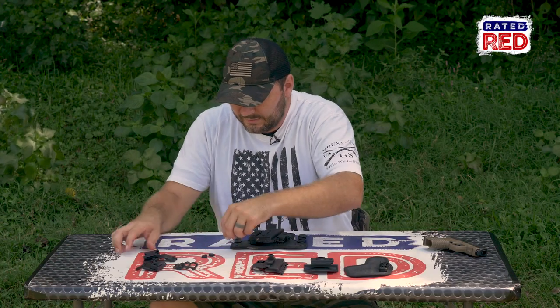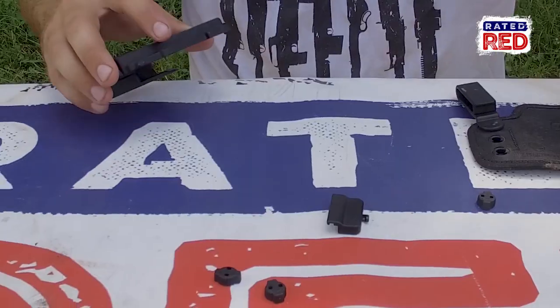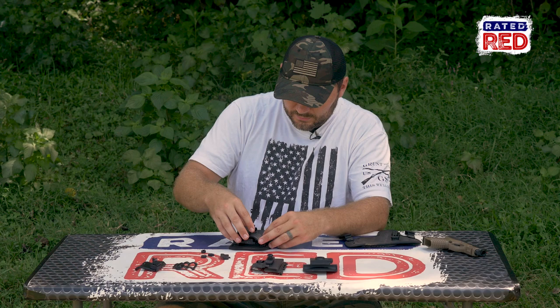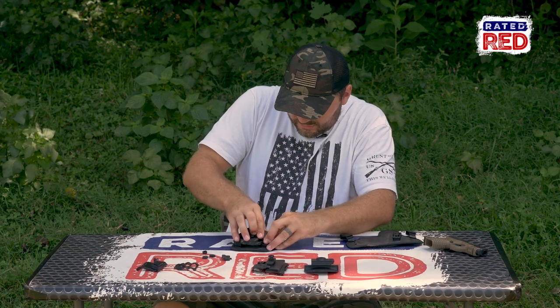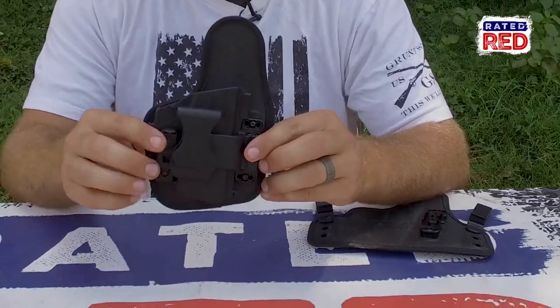Let's go from here to the appendix carry. On the appendix carry, you don't have to take off your trigger guard for this. Just swap this over to your appendix carry. You use the slide that has your belt clip on it, and then put your lock. There's your appendix carry.